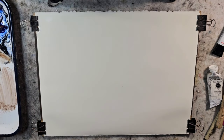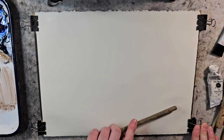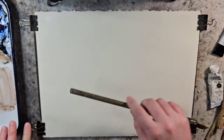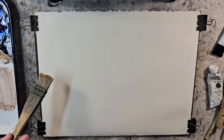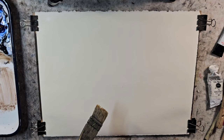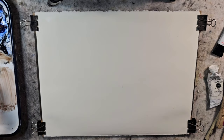This is a medium Hake brush, pretty well worn. I'm using a quarter sheet of Stonehenge, the Legion 90-pound paper. This one's slightly toned. I find that the tone just works better for me. Also, the tone seems to stretch better whenever it's completely saturated than the white — the plain Jane — which seems to want to buckle more.